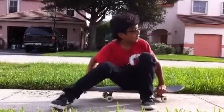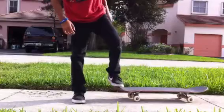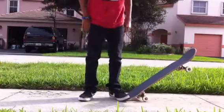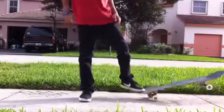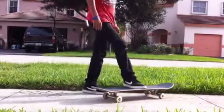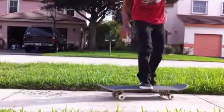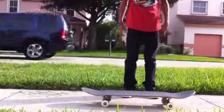Every time I attempt to do it, my foot is right here, and my other foot is right here, and I always land on the tail — so that's becoming a big problem for me. Sometimes it's just in front of me, but it's just too far in front of me, and I'm back here.